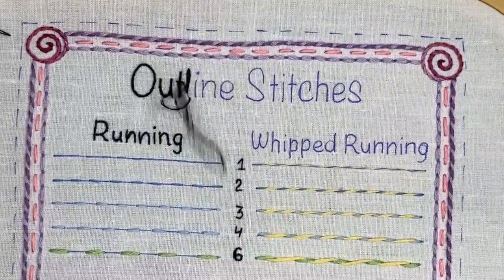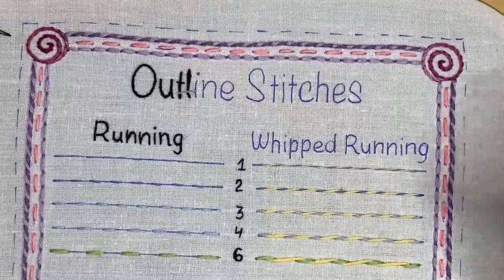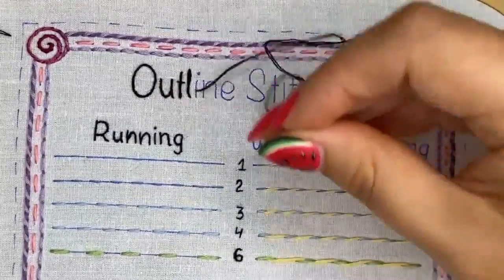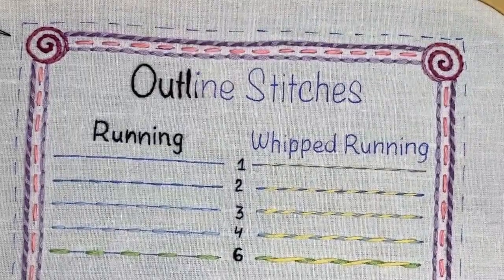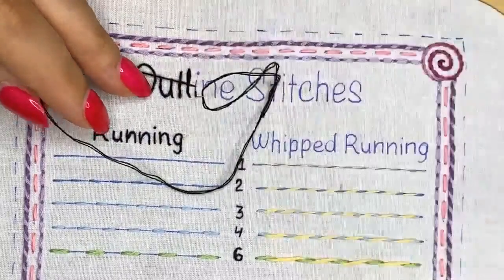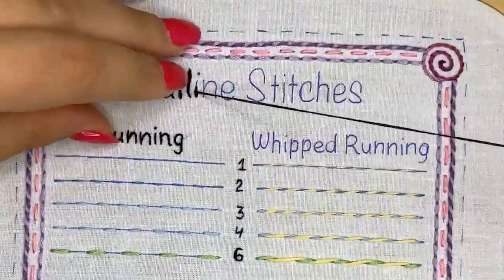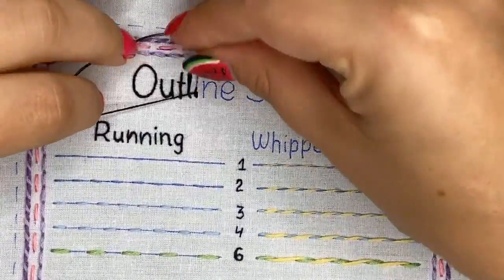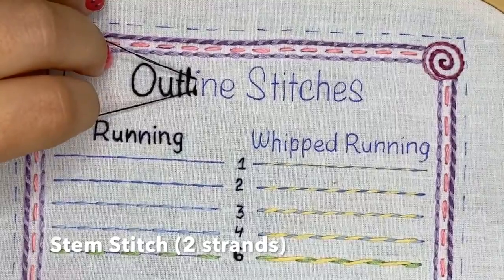With one strand of floss you can make really thin lines, which is good for smaller letters. Now let's try stem stitch — I make a small line and for stem stitch you just need to keep your thread on one side.